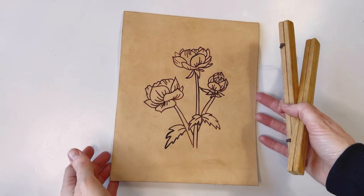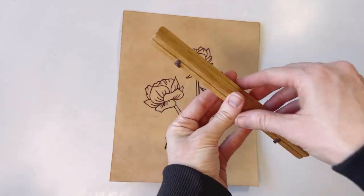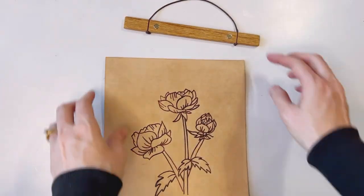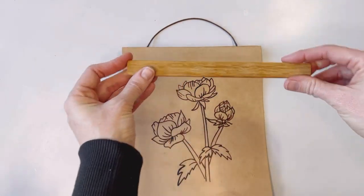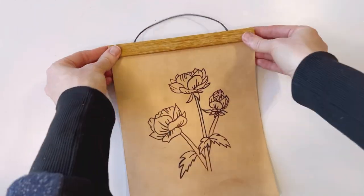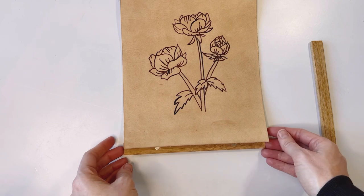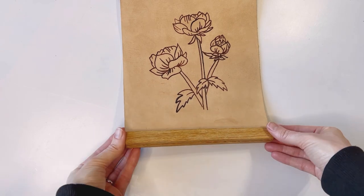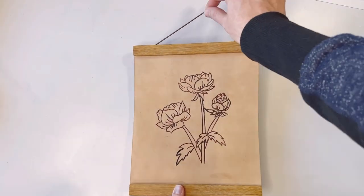Once it is completely sealed, it's time to add the frame. Start with the top piece — the one that has the cord. Put the piece with the cord attached in the back so it hides the cord, then line it up with the top of the leather. Line up the front piece in the same place so the leather is sandwiched between the two. Do the same thing on the bottom, lining it up and pinching it together. It's ready to hang.